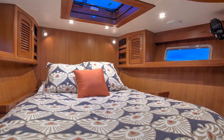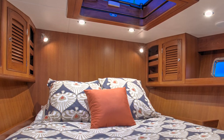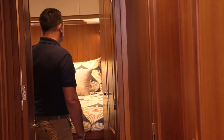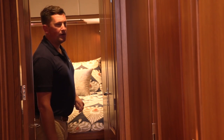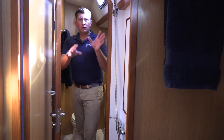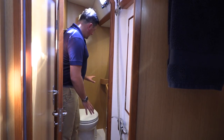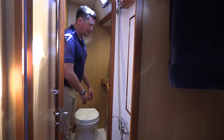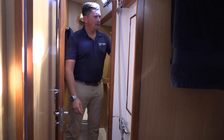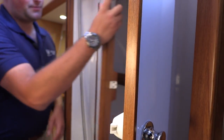The VIP stateroom has a centerline queen, which is advantageous over a standard V-berth because you have access to port and starboard so you're not clamoring over each other getting out of bed. There's excellent cabinetry to port and starboard, hanging lockers — all louvered — beautiful satin varnish teak interior, fixed port lights, and a large overhead hatch for superb ventilation. One of the great features of the forward cabins is the shared head — two heads with a shared stand-up shower. This can be utilized as a day head, and this one is en suite for your guests. Each head has a Jabsco freshwater electric flush, dedicated vanity, nice cabinetry, medicine cabinets with mirrored doors, LED overhead lighting, teak towel racks, shower head, opening port lights, and a linen closet.